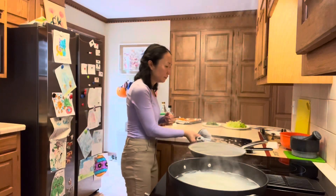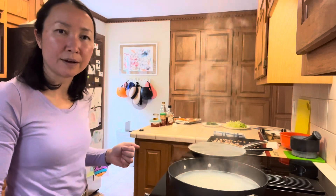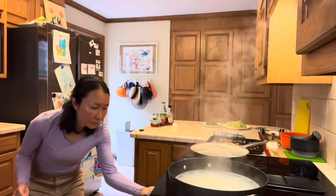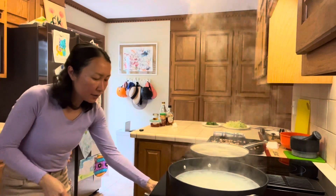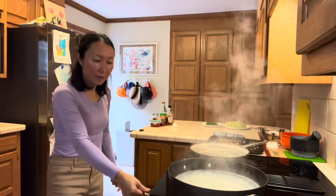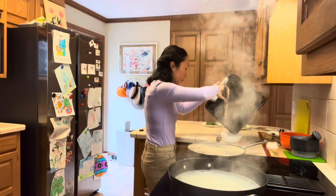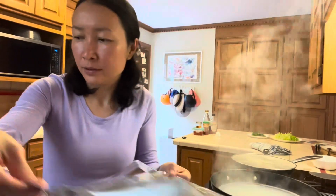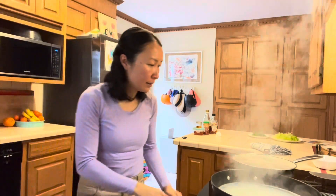The peanuts are done. I'm going to turn the broiler on high and adjust the oven rack to the very top to broil the chicken thighs. With the heat element on, I'll cook the chicken for 5 minutes on the first side, then add a fresh piece of aluminum foil to the tray to cook the second side.